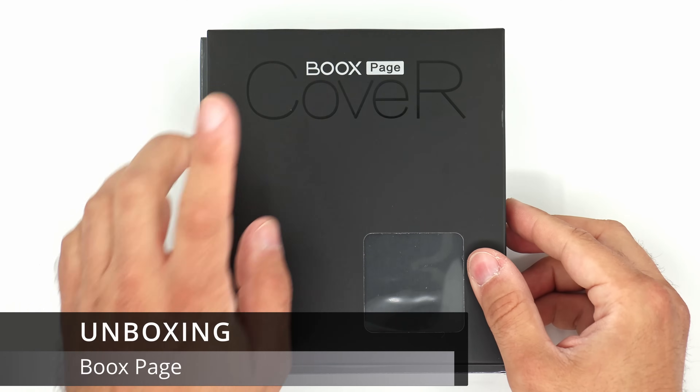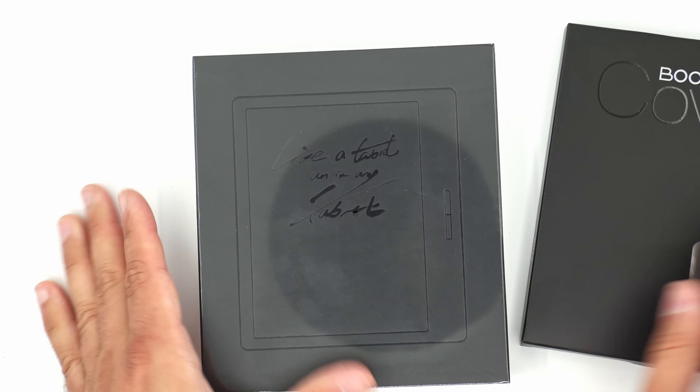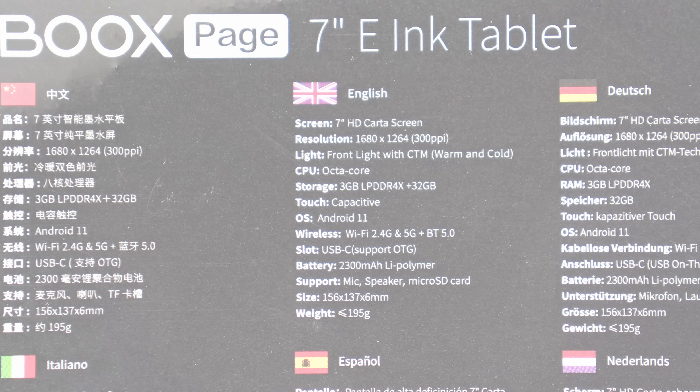And here we are — the Boox Page cover, and more importantly, the Boox Page package. The Boox Page is a 7-inch e-ink dedicated reader with no note-taking capabilities. This is a direct successor to their Leaf series — the last in line was Leaf 2. I'm not sure why it's no longer named Leaf 3, but they're calling it Page.